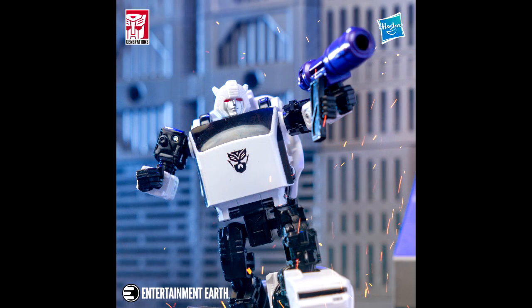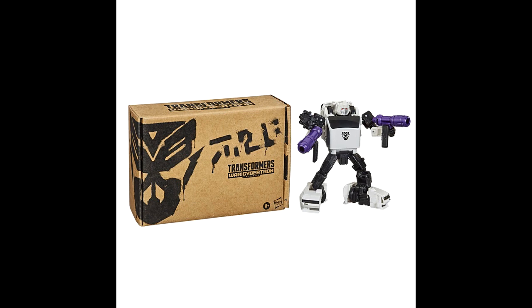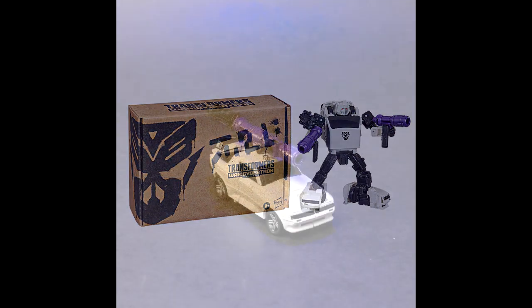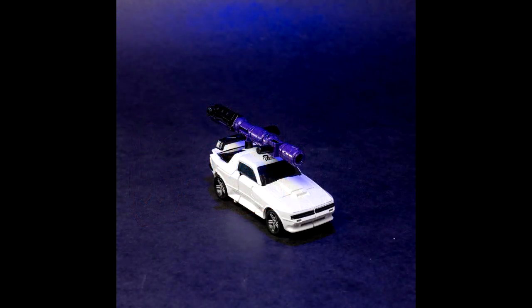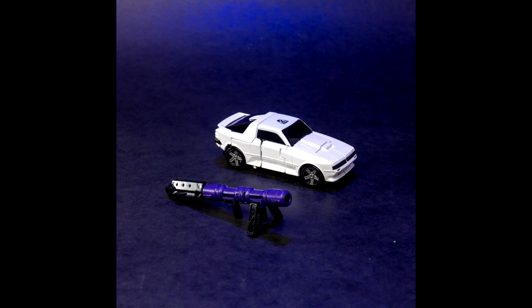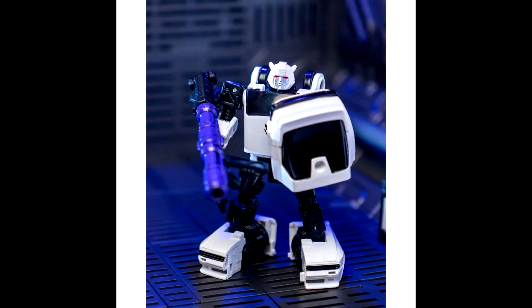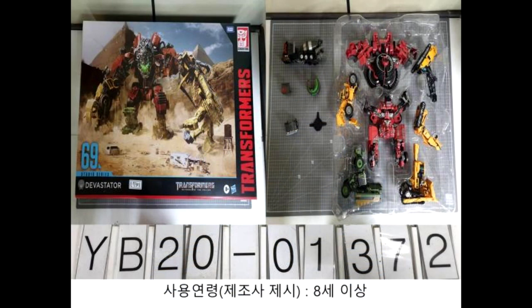We got new images of a Generation Selects figure on pre-order right now: Bug Bite. He's one of the Mercenaries and is a repaint of Cliffjumper. Looks pretty good. It's on pre-order now on Hasbro Pulse and also on Entertainment Earth.